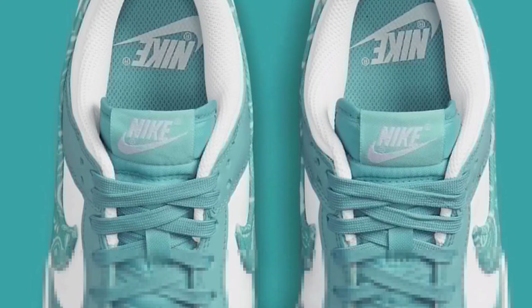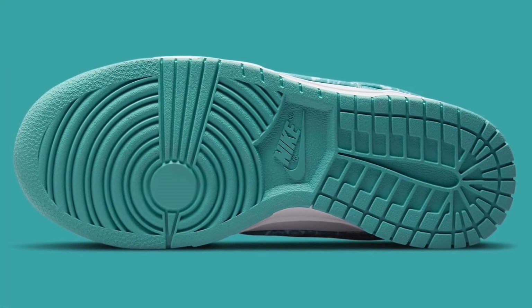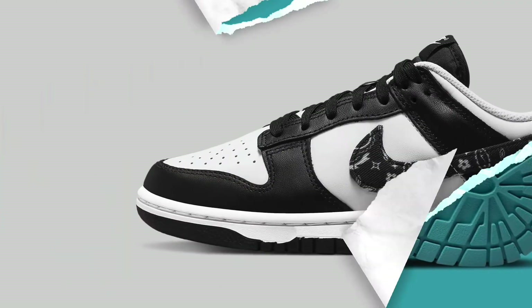The insoles are teal as well with white Nike Air branding. Here's a look at the outsole — teal, as I mentioned. I think this pair will resale a little bit more than the black pair in my opinion, but it's definitely a really cool sneaker overall.